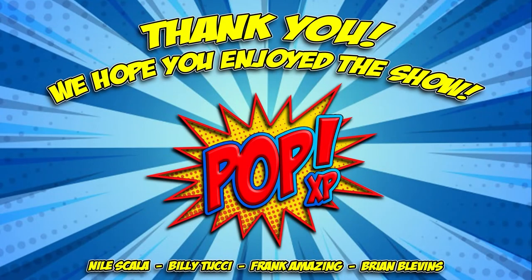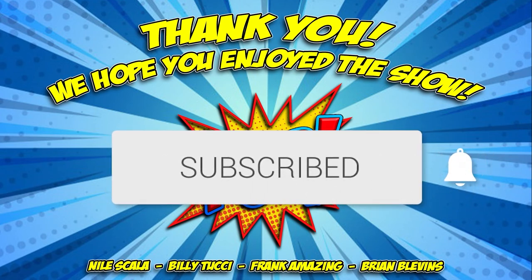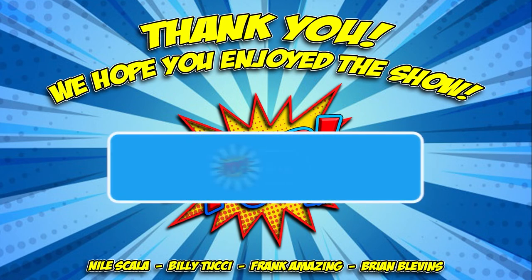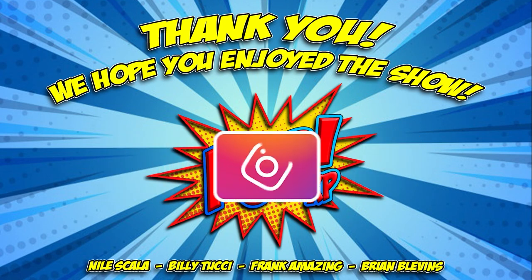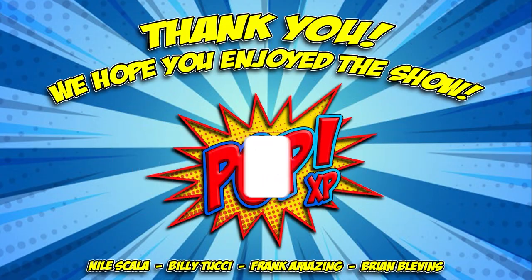Hey everyone, thank you for joining us on Pop XP! If you haven't already, make sure to click that subscribe button and click the bell for notifications when we go live and upload awesome new content. Don't forget to head on over to Twitter and follow us at The Pop XP, and over on Instagram at The Pop XP. Thanks again everyone — we'll see you soon!